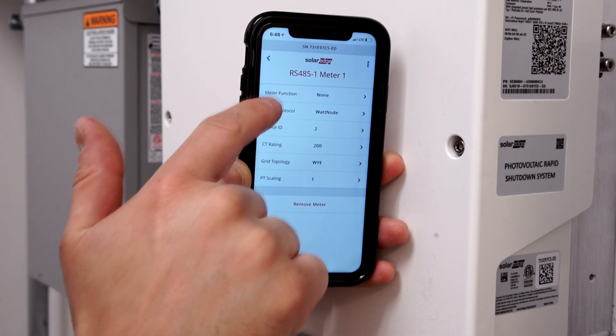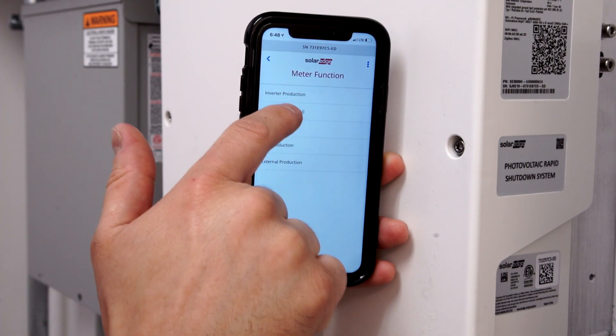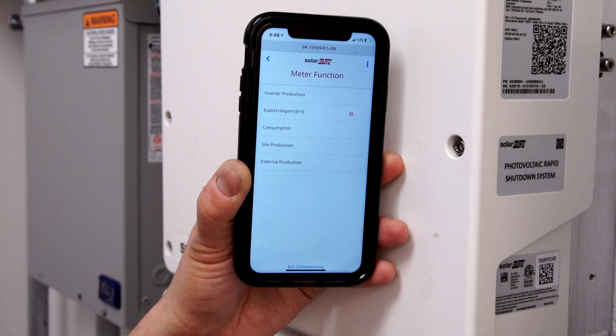Next, verify CT rating. Set Meter function to Export-Import.